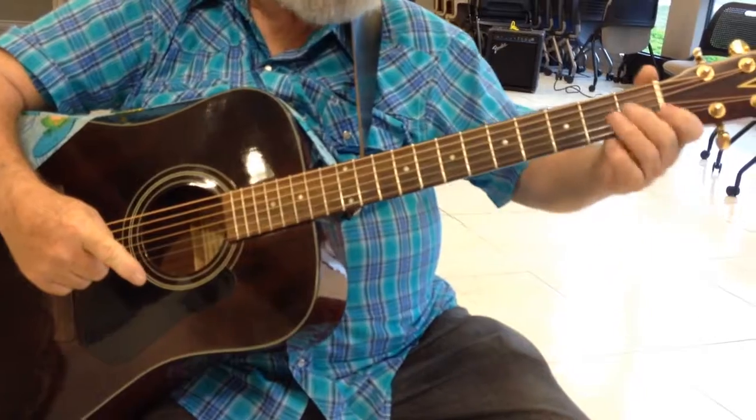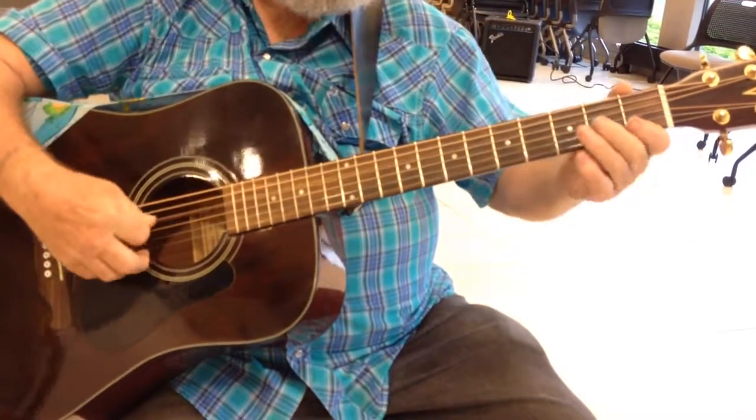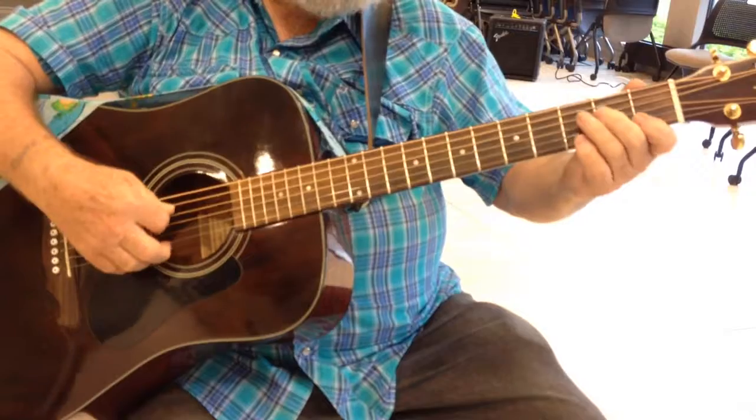Now, this is where your E minor should come in, but we're not doing that, we're going to go. Here I am. Thank you.